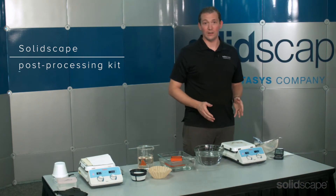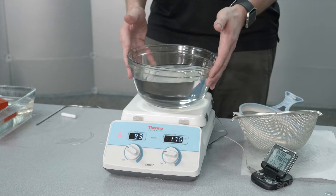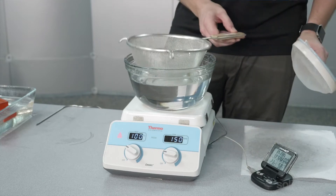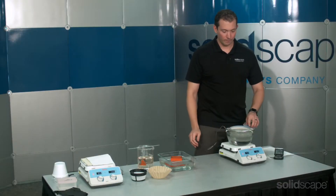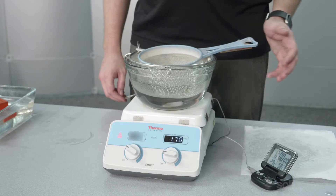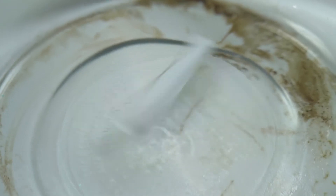The SolidScape post-processing kit contains a heater stirrer, a glass Pyrex bowl that you want to put your VSO in and drop in your stirrer, a wire mesh basket, and a thermometer. You want to set the heater so that the VSO is at 55 degrees Celsius. It's very important not to exceed 55 degrees Celsius or you risk damaging your models. When you set up the stirrer, you want to set it high enough that it moves the VSO around, but you don't want to create a whirlpool because that may damage more delicate items.